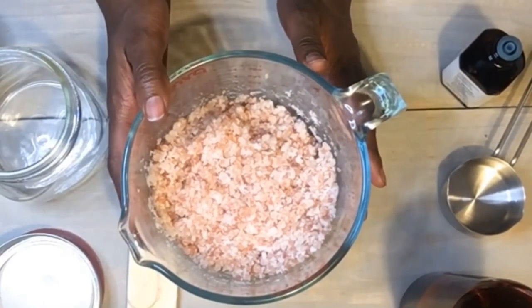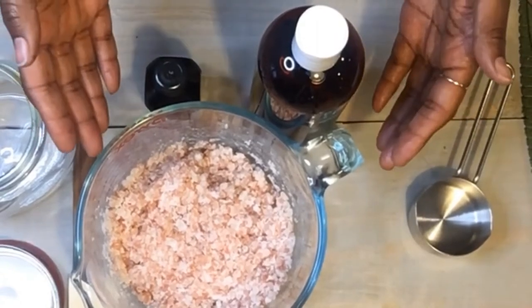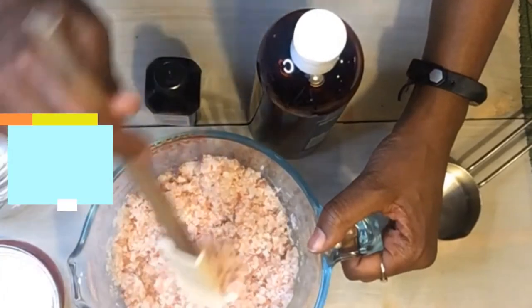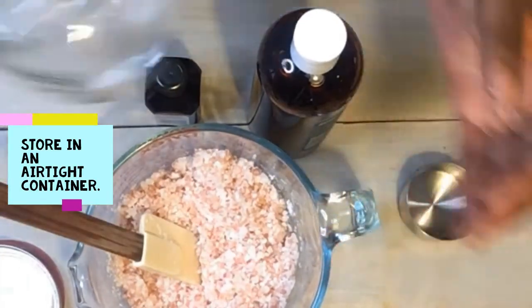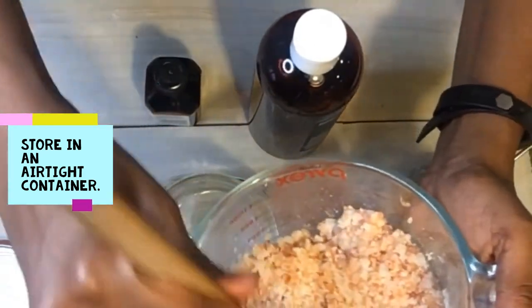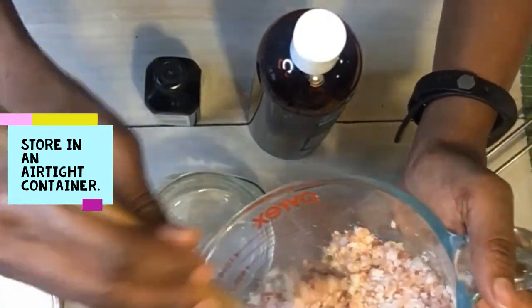That is just one little beauty ritual I love. Now that I've made my salt bath, I'm going to go ahead and store this in a mason jar. Keep it capped because you don't want your ingredients to evaporate.